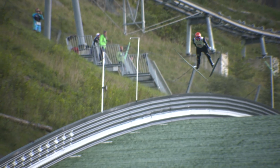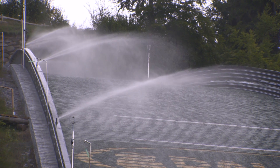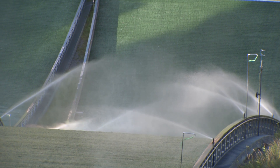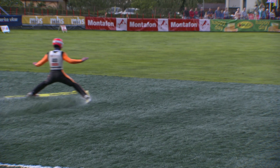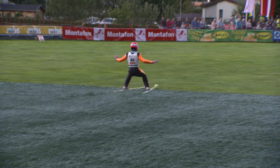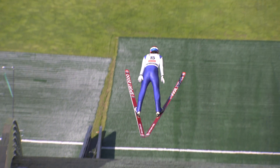We have plastic mats, which you can see in the background on the landing hill. There's a little bit of foam underneath just to make sure it's not too hard. They're watering the plastics, and compared to wintertime it's actually safer — you don't have anything to stick your skis or arms into if you're unlucky and you crash.